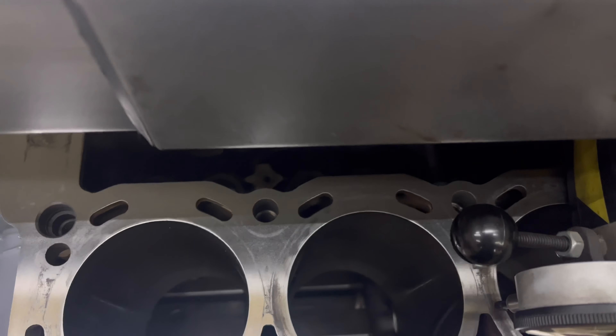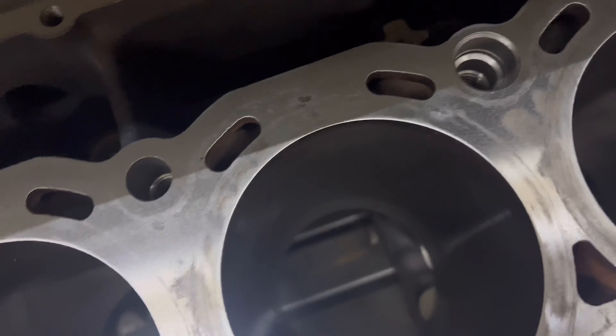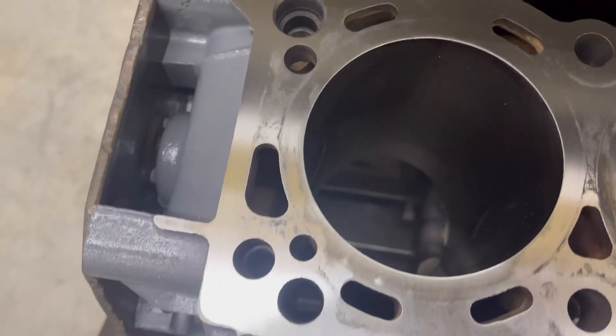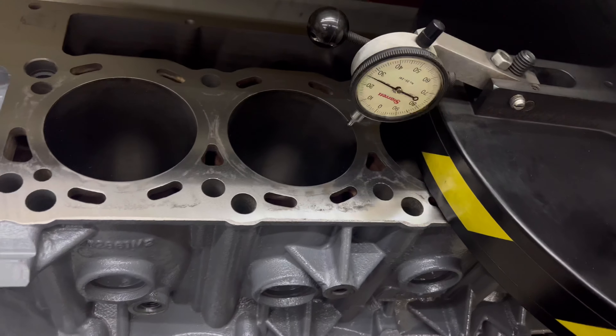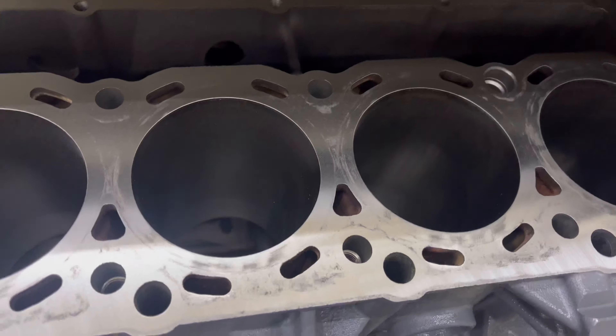Looks like we're actually on a fairly decent level — it's just a little uneven all over the place. You can see it kind of cut everywhere, so we'll drop it down again. The more we do here the more we're giving piston protrusion, and with this block being in the high 20s to begin with, we can be a little liberal with cutting the block. It's not warped, it's just not flat — that's really what we're dealing with here.